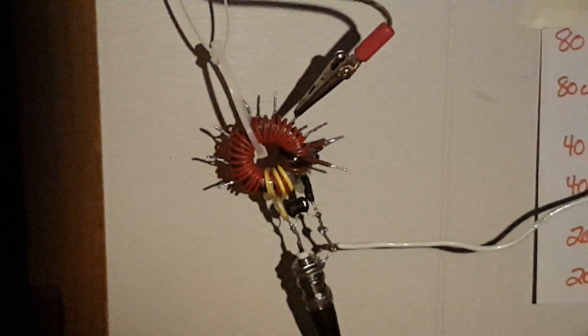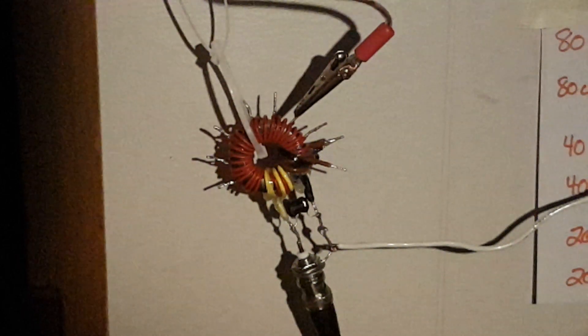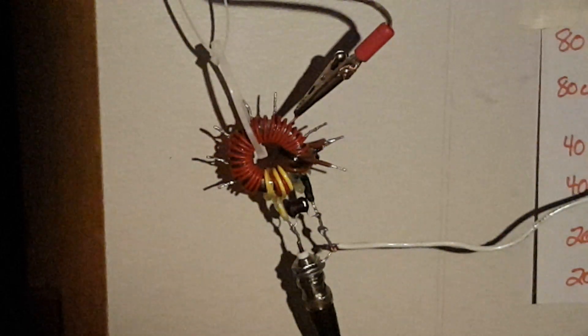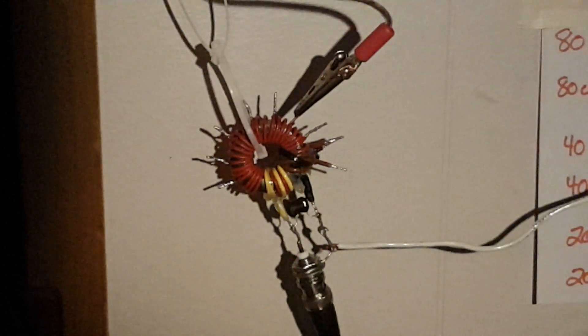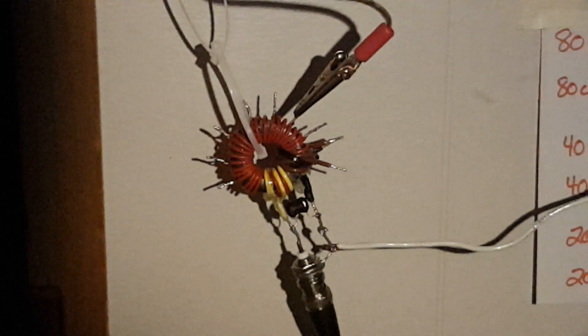I've done a little bit of SWR testing on that wire. That wire is exactly 25 feet 10 inches long, from one end — the far end — to the end of that alligator clip.